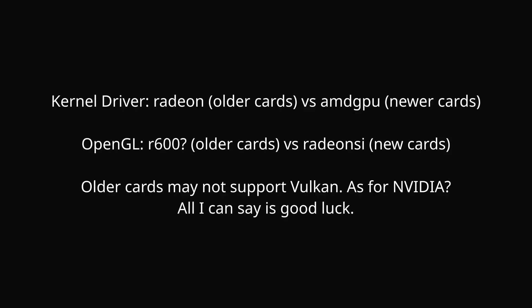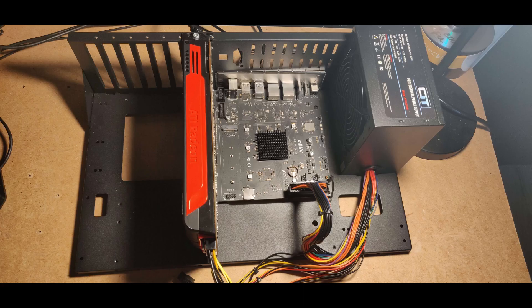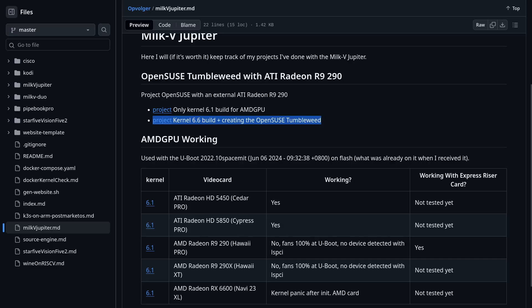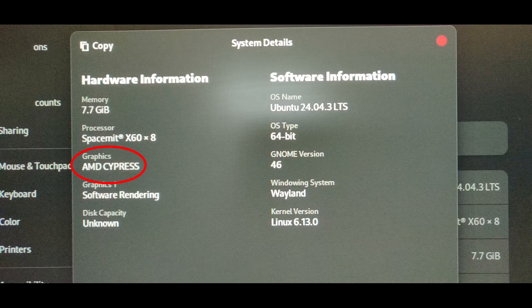Since older AMD GPUs use a different graphics stack, I figured I would have more success with one of those. I initially picked up a HD 6870, but the GPU was broken — it didn't even work in a regular PC. So I returned the 6870 and bought a HD 5850 on eBay, since a guy called OpVolga got it working on his Milk-V Jupiter using OpenSUSE Tumbleweed. I tried to replicate his setup for the best possible result. Unfortunately I had no success, but his content has been a very useful resource, so a big thank you to him as well.